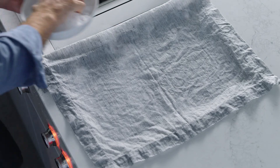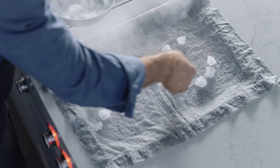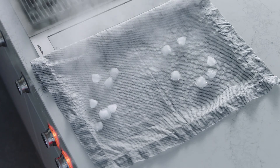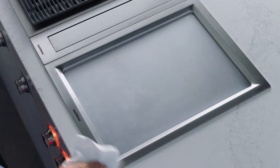The teppanyaki can be cleaned by turning the temperature control knob to the cleaning level position and laying a wet 100% cotton towel on the surface. Use the included spatulas on top of the towel to remove any remaining residue.